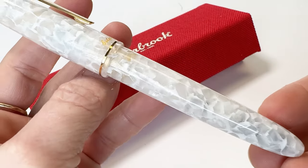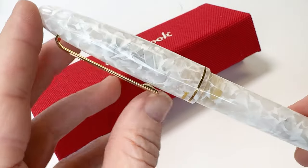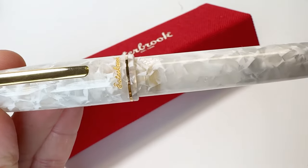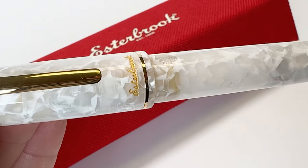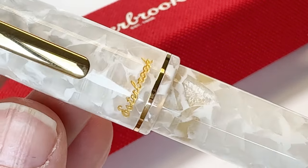This fountain pen is a stunning addition to our lineup that has already garnered significant attention and anticipation from enthusiasts worldwide. It is crafted from pure white crackled acrylic and adorned with elegant gold trim, making it captivating with its timeless charm.